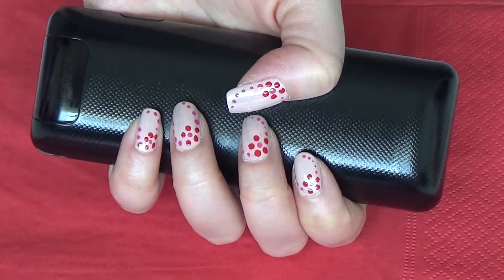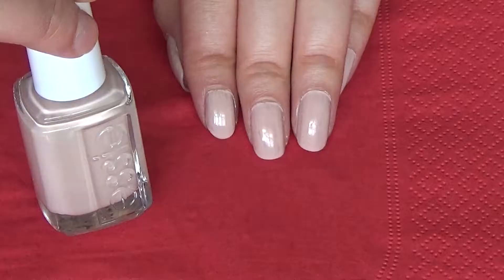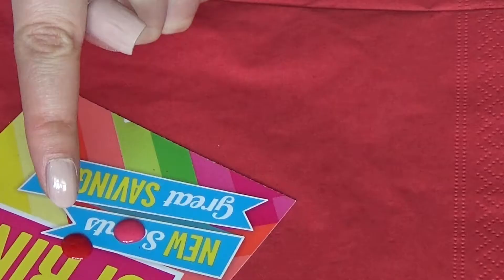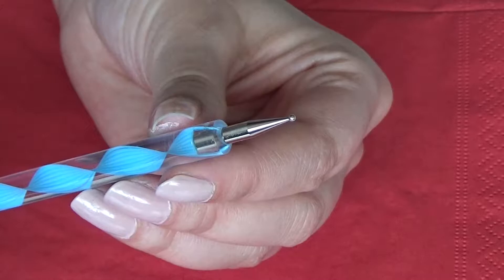Hey y'all, welcome to my channel. Today I'm going to show you a very simple nail art design with just a few dots. I have already applied two coats of nail polish. Now taking your nail polish shades — I'm using a red one and a dark pink — I have taken both shades on a piece of paper. To make the dots, you can use a dotting tool or a hairpin, as I've shown in my previous videos.